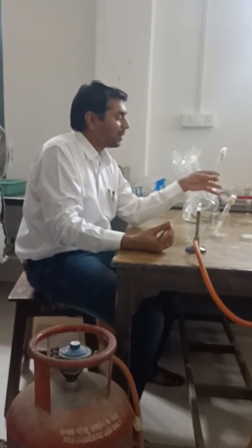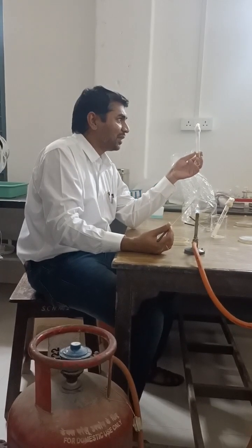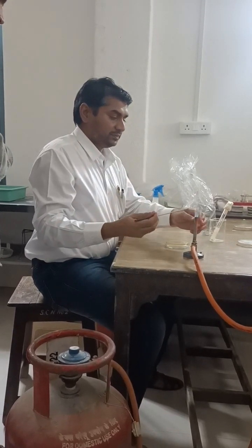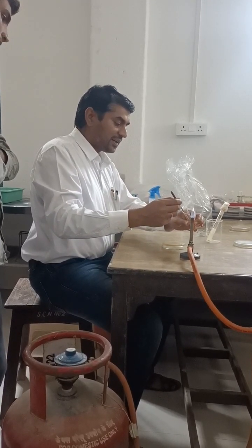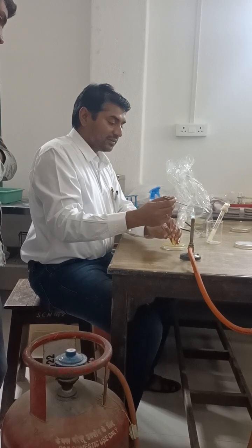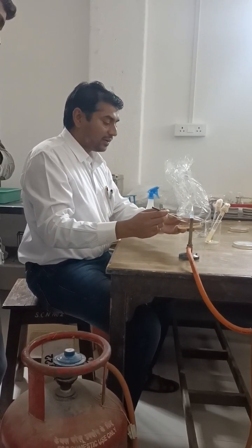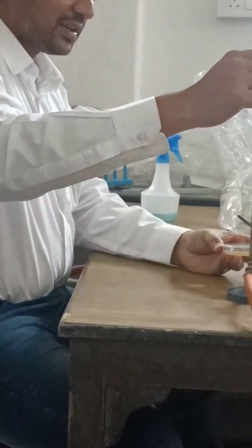This video focuses on how the spread plate method is performed. First, flame the mouth of the test tube, then transfer a loop full of sample. Flame the mouth of the test tube again and replace the cap. Then transfer the sample aseptically at the center of the solidified medium present in the petri plate.